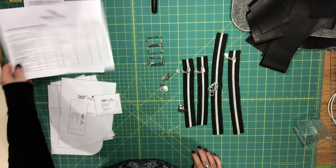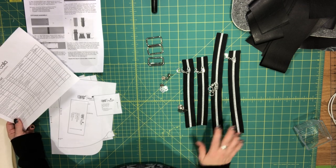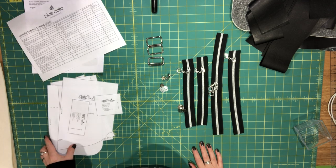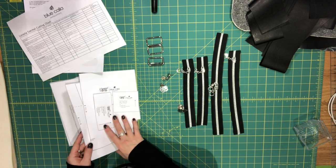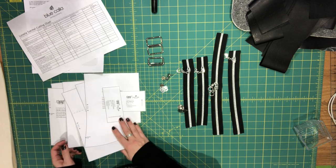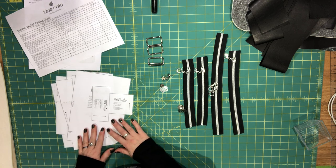Before you start, make sure that you print out the pattern and read through the entire pattern before you begin. There are some pattern pieces to print out at the end of the pattern. Nothing needs to be taped together — it's all fairly straightforward, you just print them out and cut them out.